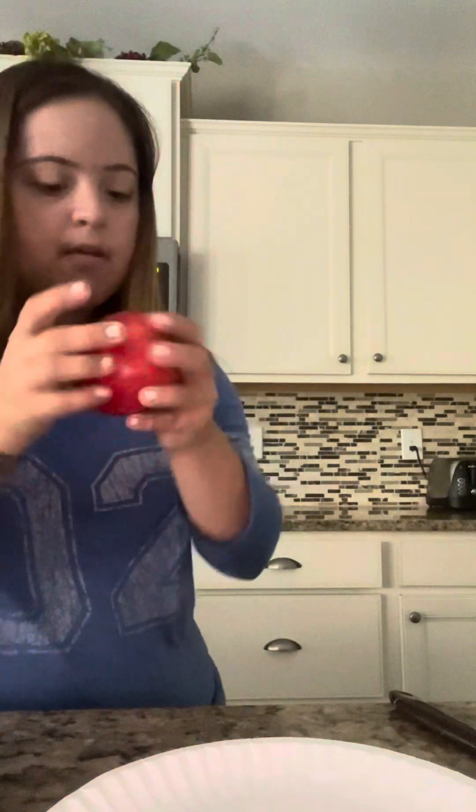So you've heard of caramel apples? I'm going to make apples with peanut butter and some cubed cheese. I take a little bit off the apple just because of where the stem is.